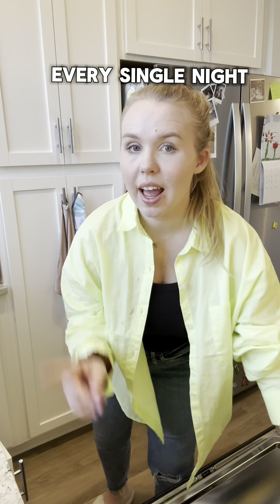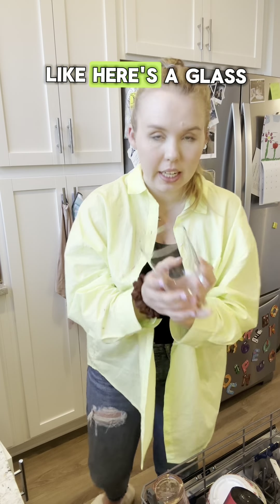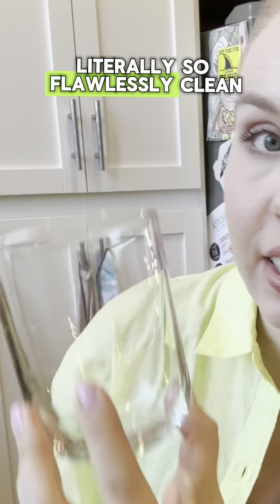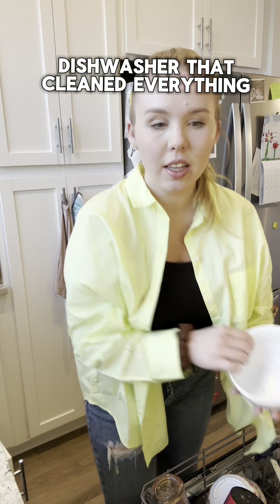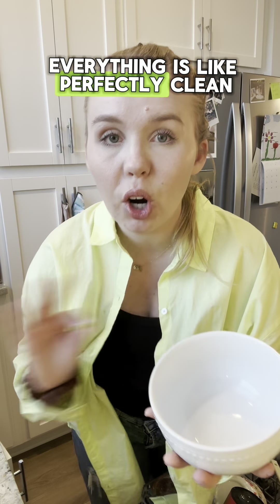I run the dishwasher every single night. Here are my clean dishes — I'm about to swap them out. Like here's a glass, literally so flawlessly clean. I used to think it was our actual dishwasher that cleaned everything so well. Here's a bowl — everything is like perfectly clean.